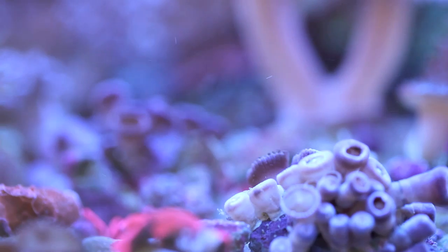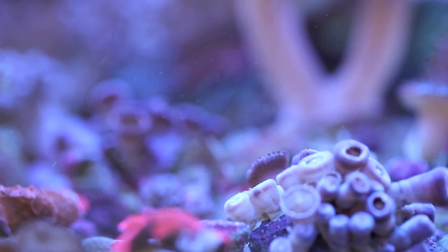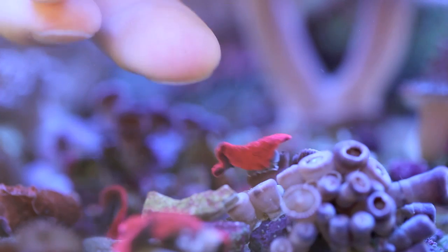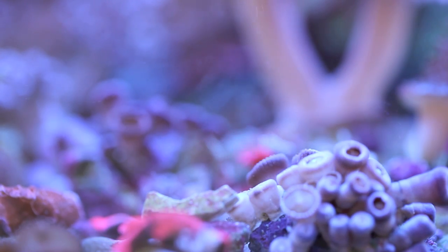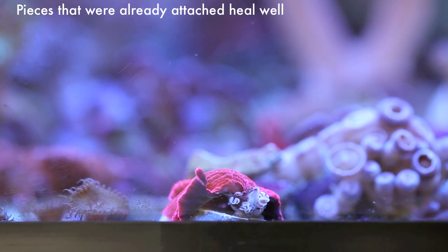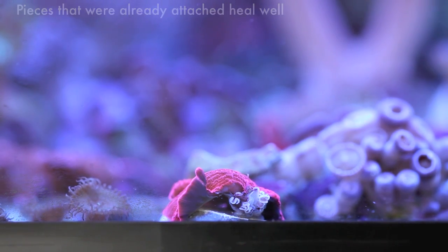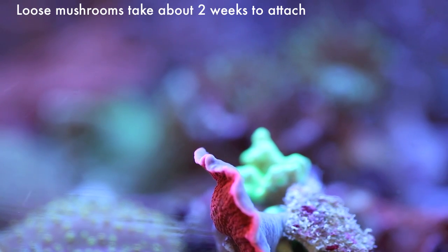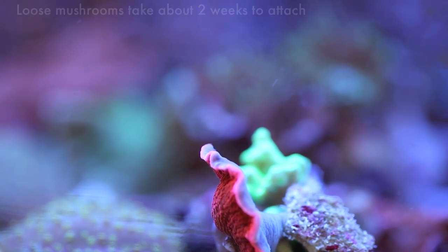What some people do is put some rubble into a plastic container and cover it with a mesh material like wedding veil, for example. This technique is good for preventing loose cuttings from floating around the tank, but I personally do not like to do this because it can take up to two weeks for loose mushrooms to attach to substrate. And in that time, a great deal of algae can grow on that mesh screen, and that algae does suffocate your mushroom frags.